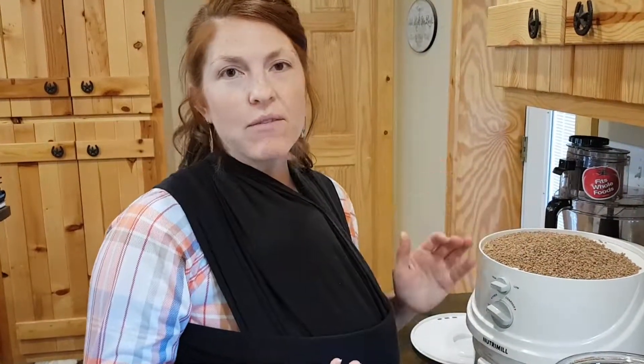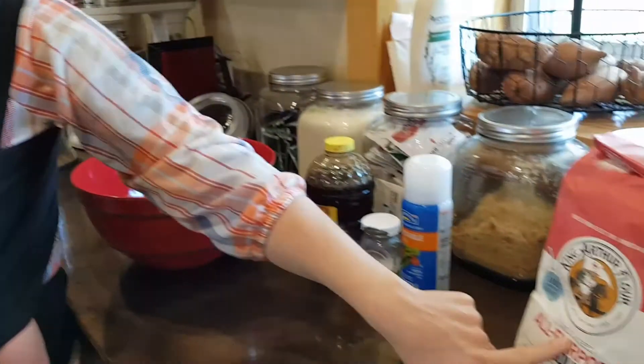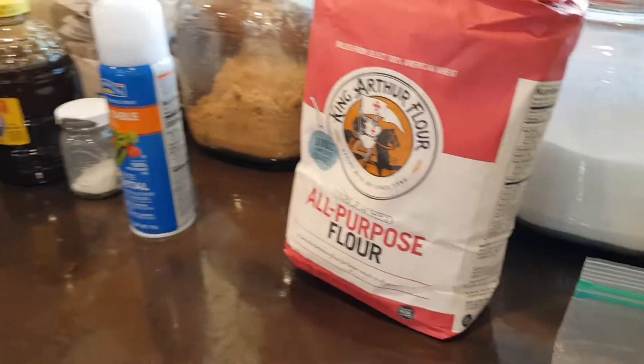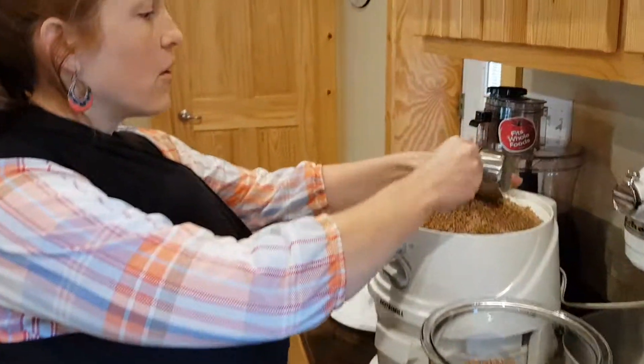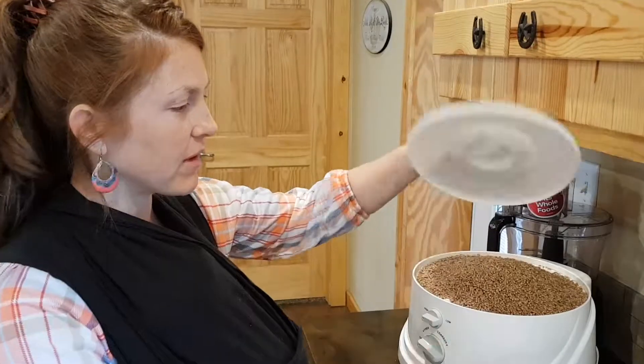If you get white flour, I try to get the unbleached, just for that reason — it's unbleached. But you can use regular flour, all-purpose flour, wheat flour, whatever. That's perfectly fine.